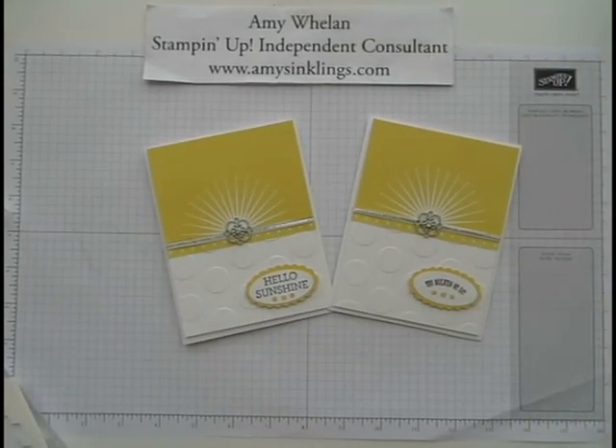Super simple card to make, and it's super sunshiny for spring and summer. Thanks so much for stopping by Amy's Inklings. Come back another day for another tutorial. Bye-bye.